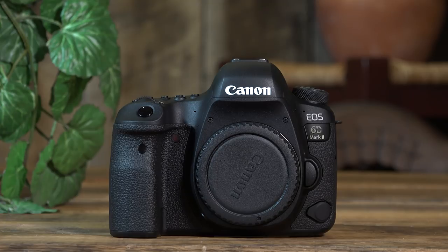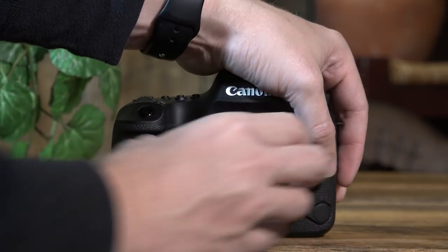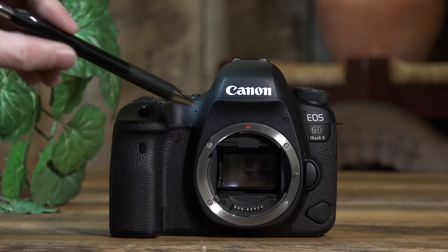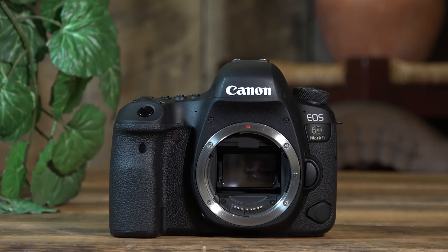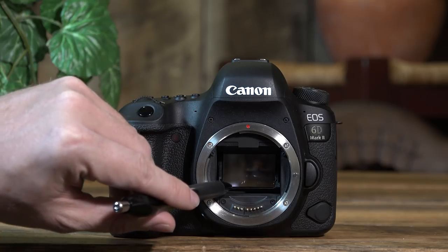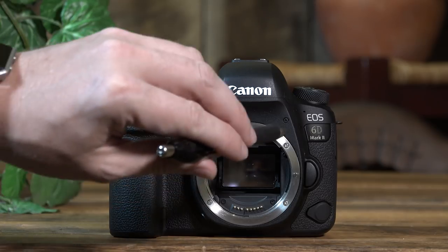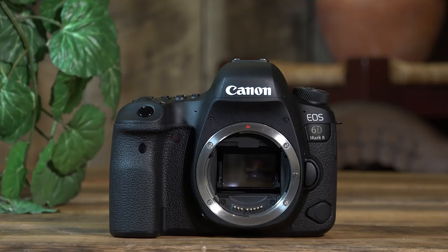If we want to change our lenses, there's a button here — you hit it and you can take your lens off. Notice the red dot here, which means this camera takes full-frame lenses; it will not take APS-C crop sensor lenses. If you put an APS-C lens on a full-frame camera, the lens tends to extend further back and the mirror can come up and actually break, because the APS-C lens is not made for a full-frame camera. So keep that in mind.